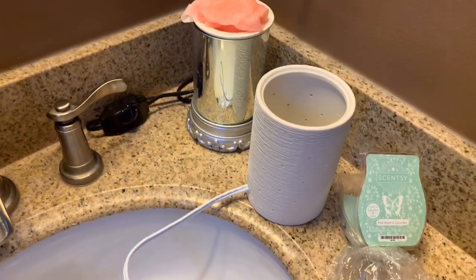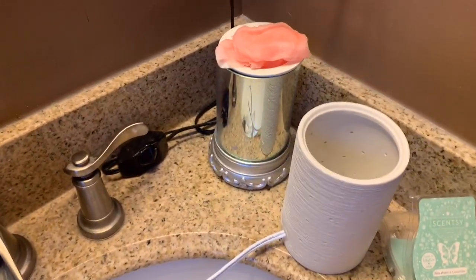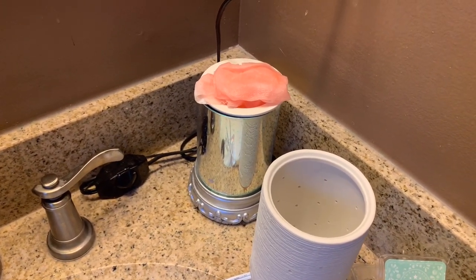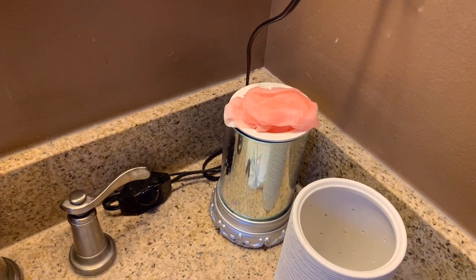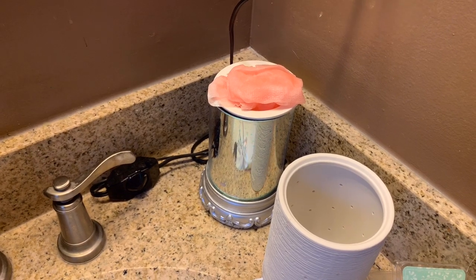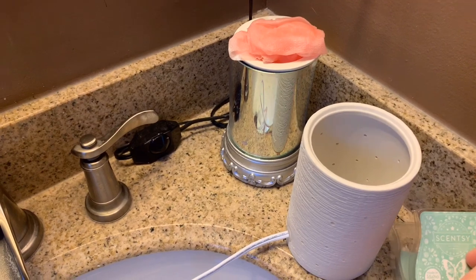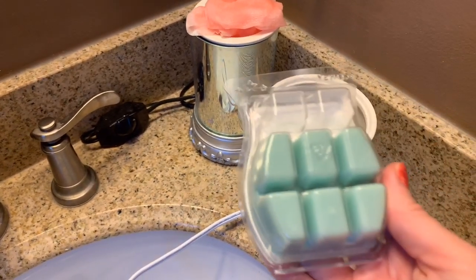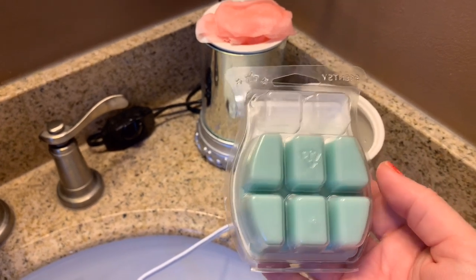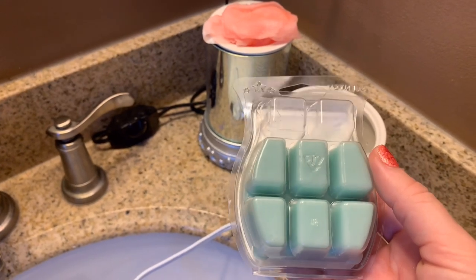I just wanted to show you how to get it out. If you are using warmers that are not made from Scentsy, they still work just fine, but you might go through more wax than you'd like because they get the wax too hot. Our Scentsy warmers keep the wax very soft — softer than other wax — and the softer the wax, the more oils you can put in to scent it.